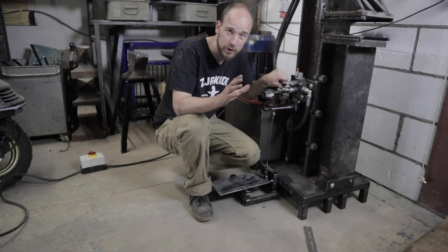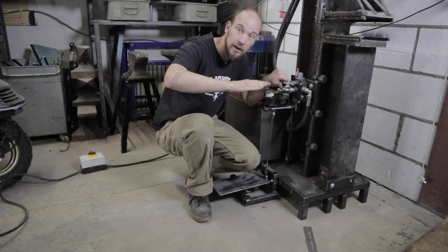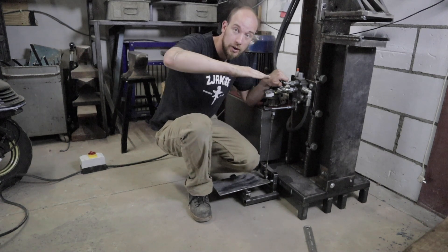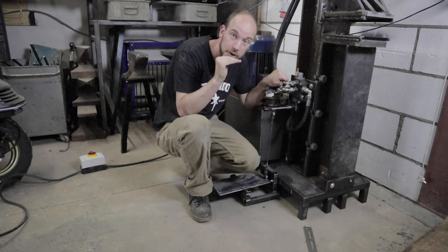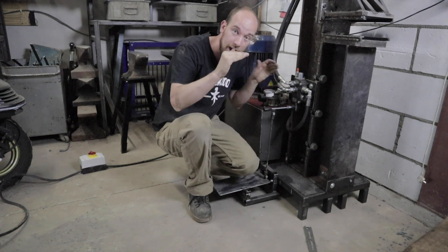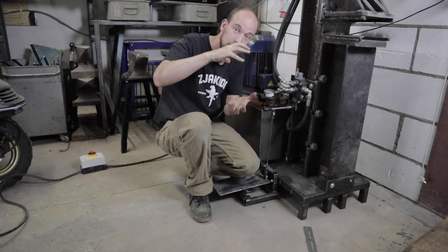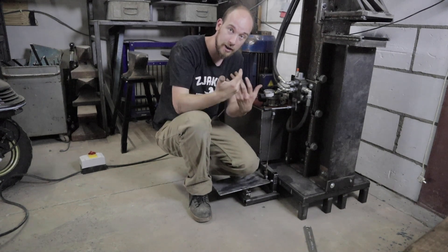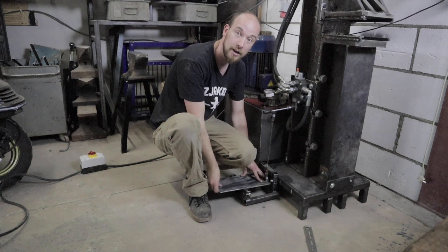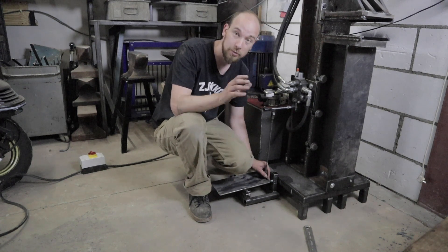The foot pedal works excellent. By making a bigger move with your feet the press will go faster, or will go slower. This is exactly what I needed because some material you need to refine and press a little bit slow, and some other material like big chunks of metal need a little bit more compression and a little bit more power, and by levering my feet on this pedal it will give me that ability.